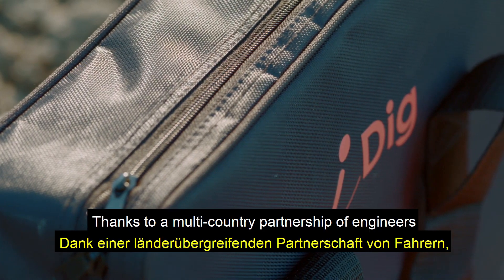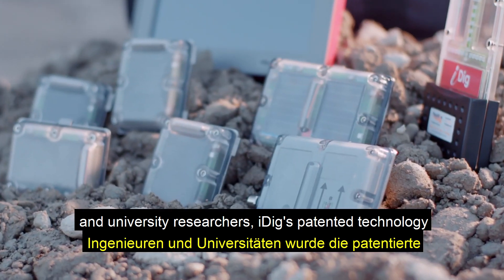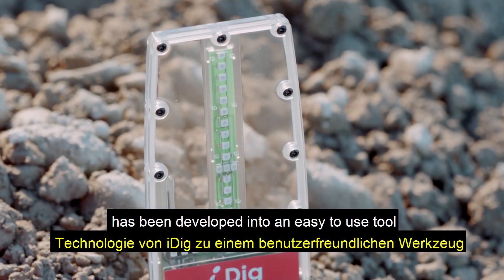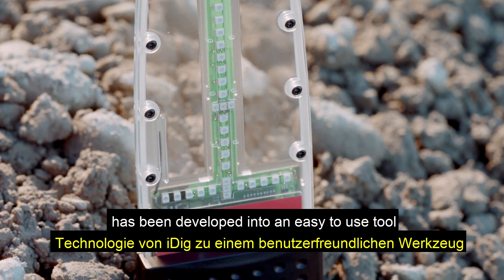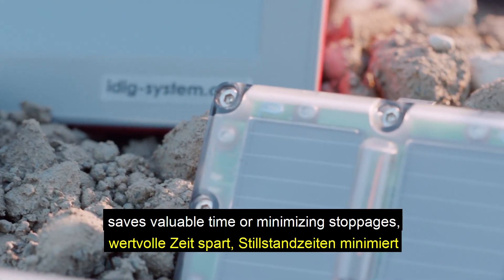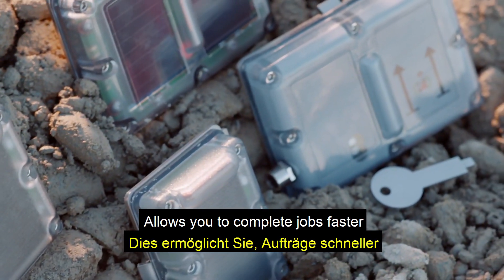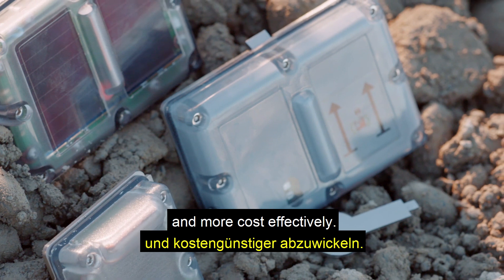Thanks to a multi-country partnership of engineers and university researchers, iDig's patented technology has been developed into an easy-to-use tool that significantly reduces labour costs, saves valuable time by minimising stoppages, cuts down overdig through increased accuracy, and allows you to complete jobs faster and more cost-effectively.